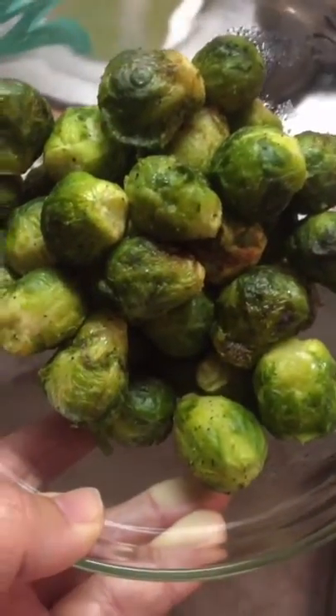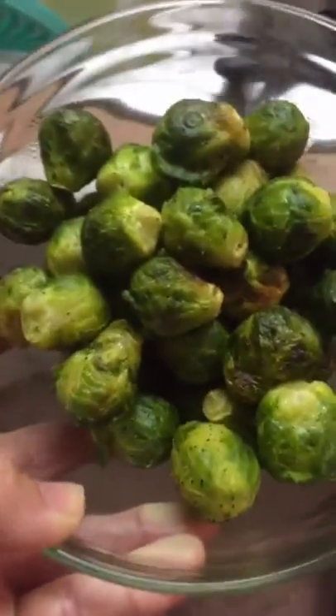As you can see, they did crisp a little bit and they turned out wonderful. I just did the bag completely frozen with a little bit of olive oil and salt, and I think they're awesome.